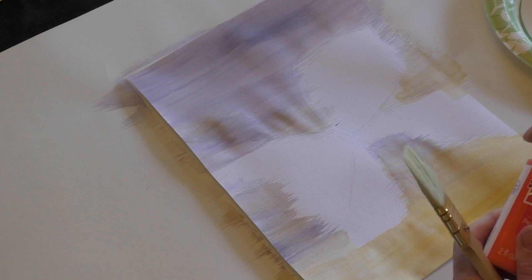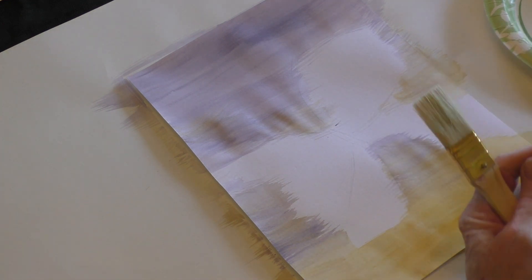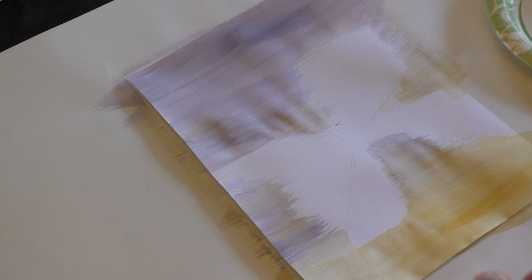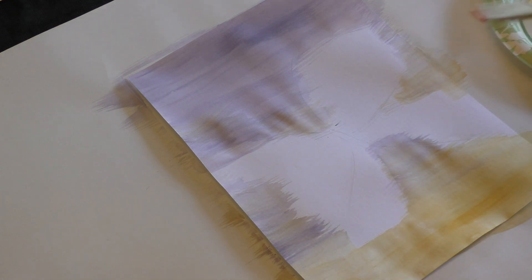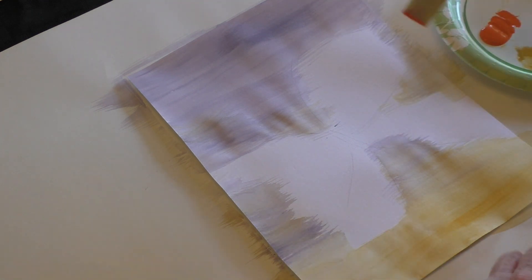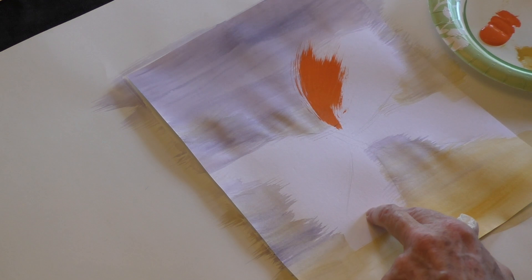Our background has dried pretty well and the paper has flattened out quite nicely. We can flatten it more with books on top after the whole thing is done, but I think we can work with this. So I'm going to add some colors to my palette — some orange and that same yellow I used for the background. I'm going to use about a one-inch flat brush. The idea for this project is to be very free, and this is a dry brush technique, so you want your brush to be kind of dry. I'm going to get just a little bit of orange and then, following the line of my wings, start to put down some pops of color.